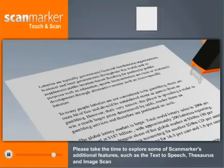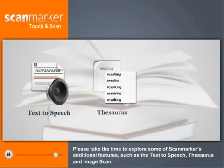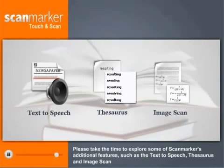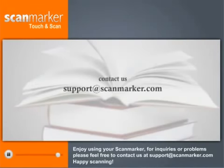Please take the time to explore some of ScanMarker's additional features, such as text-to-speech, thesaurus, and image scan. Enjoy using your ScanMarker. For inquiries, please feel free to contact us at support@scanmarker.com. Happy scanning!